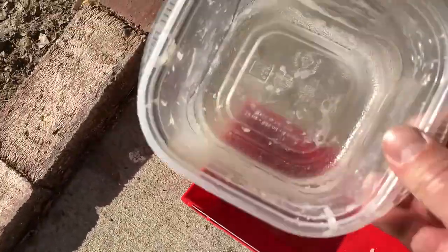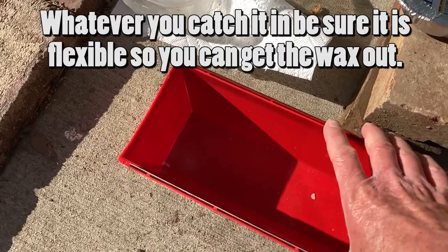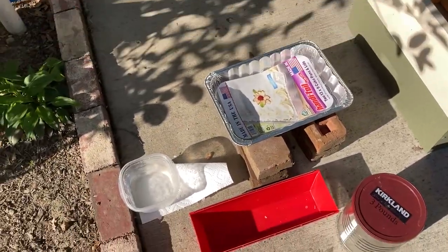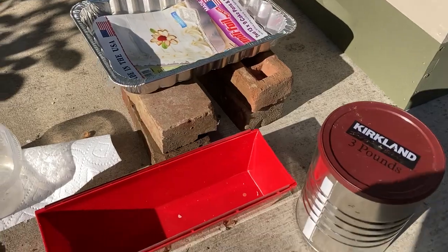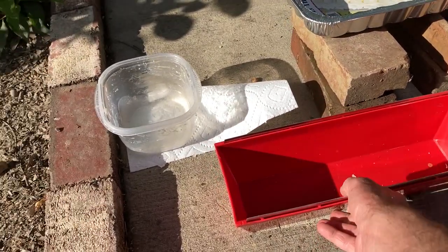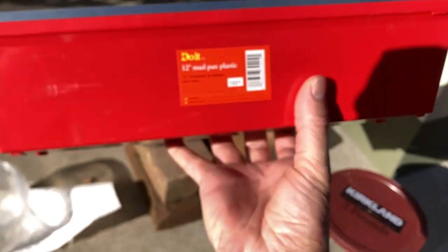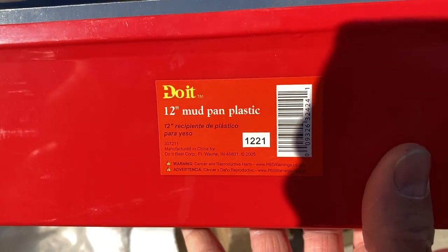I've been using this at an angle. If you order the licensed solar wax melter it's quite a bit of money, but on eBay they have replacement trays and what they give you is actually plastic — it's not at all a licensed product, but what it is is a 12-inch mud pan.